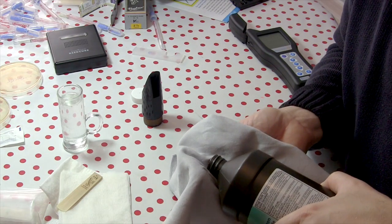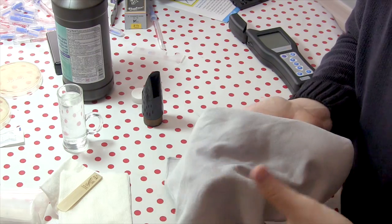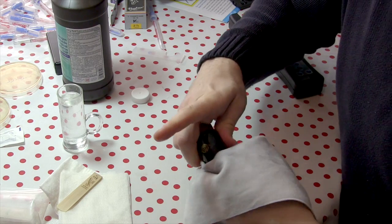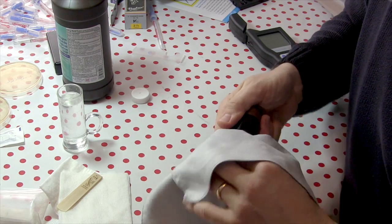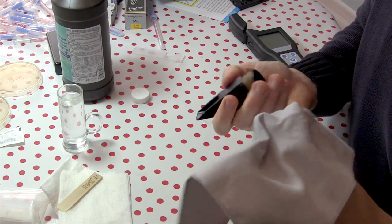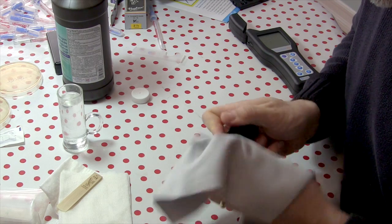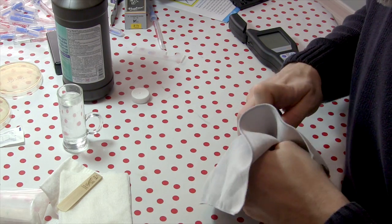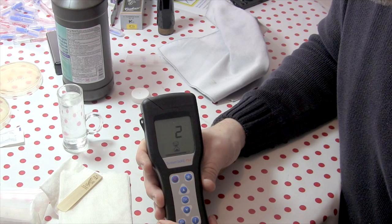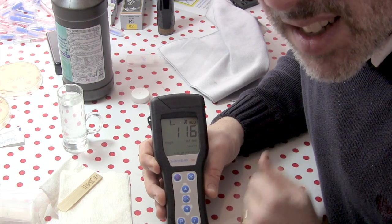I'm taking some hydrogen peroxide and soaking a very soft microfiber cloth with it, and I'm going to gently rub the mouthpiece inside and out. Ideally I should probably soak it, but I hope that for the sake of my sanity and my health this will take care of it. Now we're getting there — 116 RLU. Keeping your mouthpiece clean is a good idea.